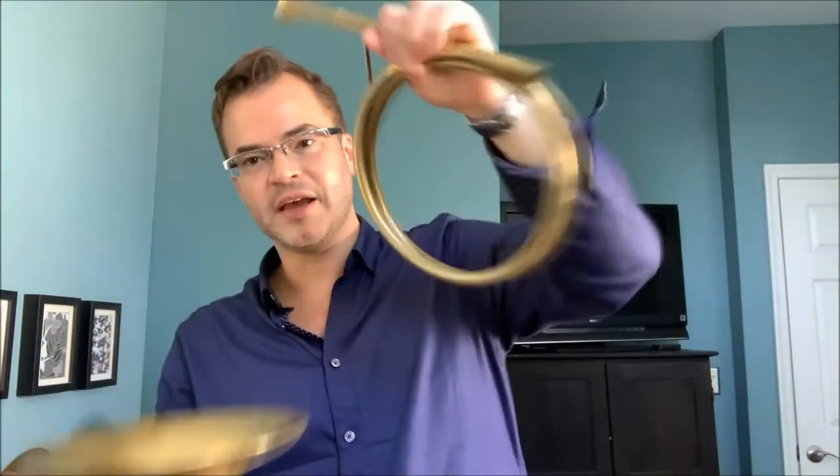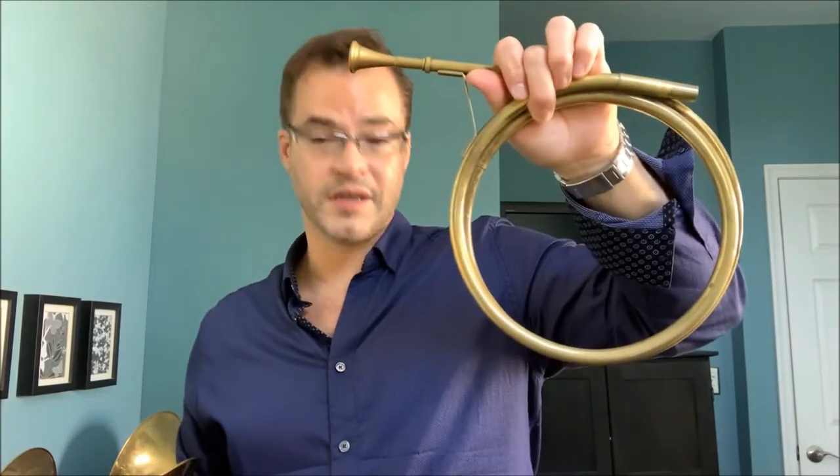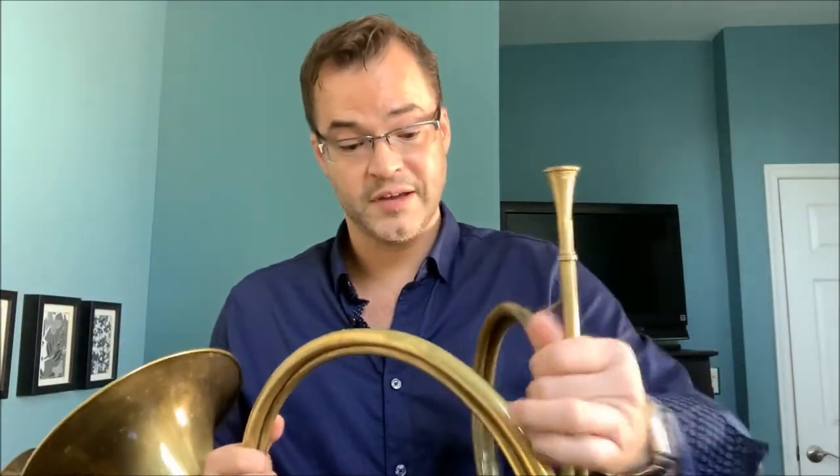It didn't take long for performers to complain about this, and instrument builders came up with new concepts — actually wrapping the instrument on itself and cutting part of the brass, thus creating a crook. This hoop of brass, or crook, determines the key. The remainder is the corpus, or body of the instrument. The corpus is stationary, while the crook can alter the overall length of the instrument, thus changing the harmonic series, or what we hear.